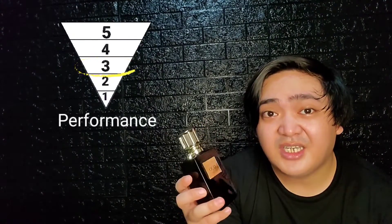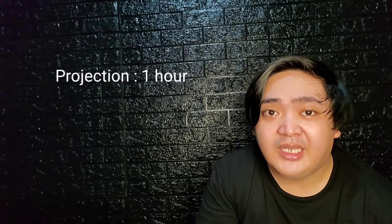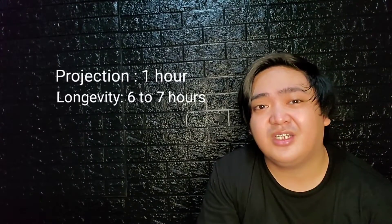Performance is average on this. It does have great longevity but projection is a bit moderate for the first hour, and it can last up to 6 to 7 hours.